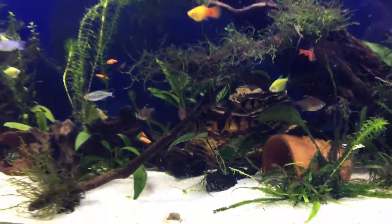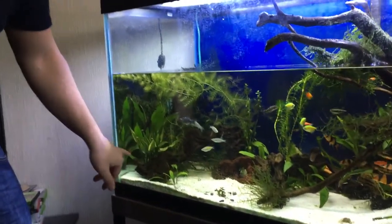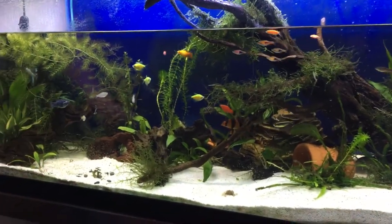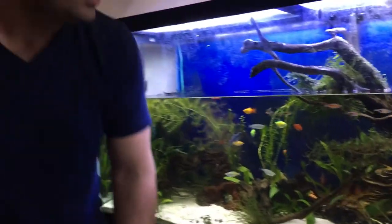I do have some sensitive fish in here so I want to get on it. I've got the autos that are sensitive, I've got the clown loaches which are susceptible, and I've got the German rams which are susceptible. Join me this Friday for another edition of Friday Fish Facts.